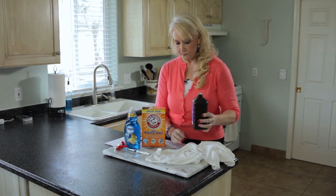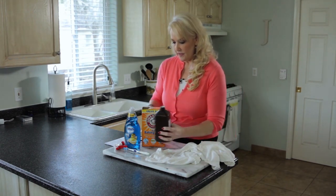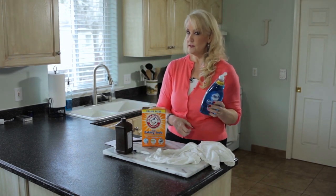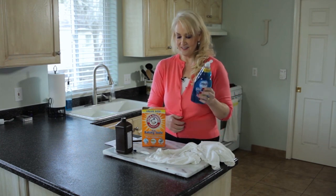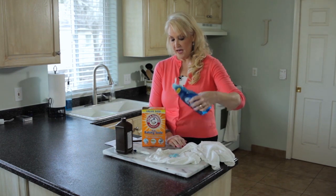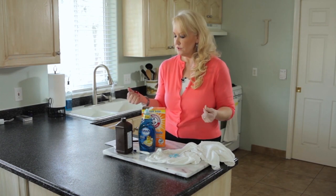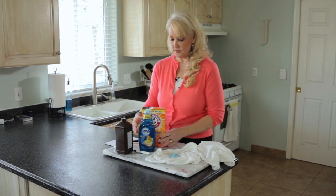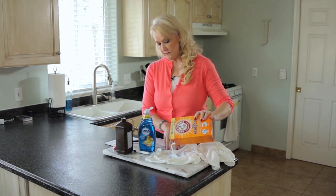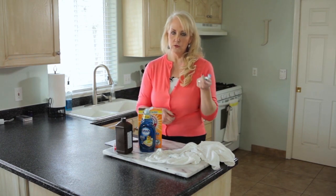Just eyeball it — I would put a couple of tablespoons right there on that yellow stain. Then Dawn dishwashing liquid — I don't know what it is, there's a secret ingredient in it. I use it a lot in different things. Other people have used Palmolive or generic brands with good results too, but this is what I suggest. Then maybe a tablespoon or two of baking soda right on the stain.